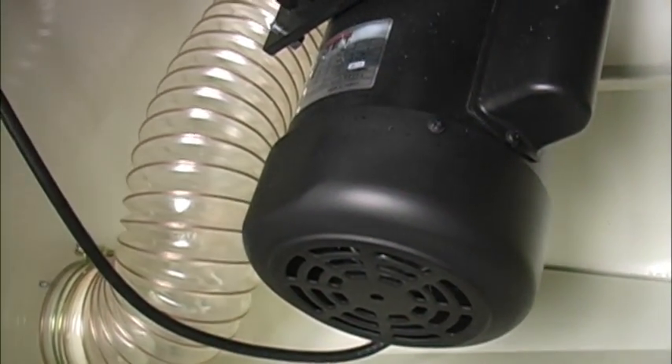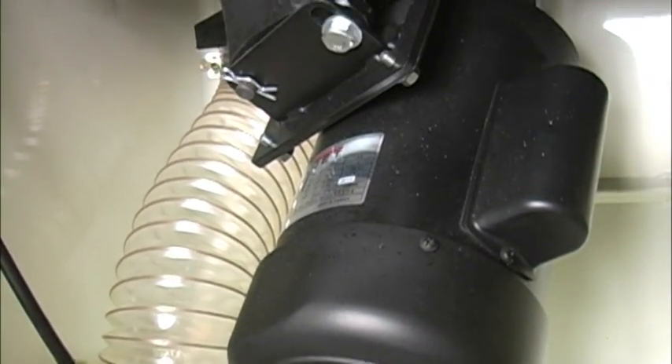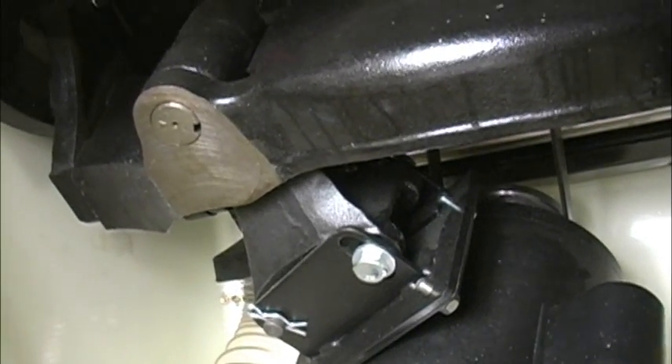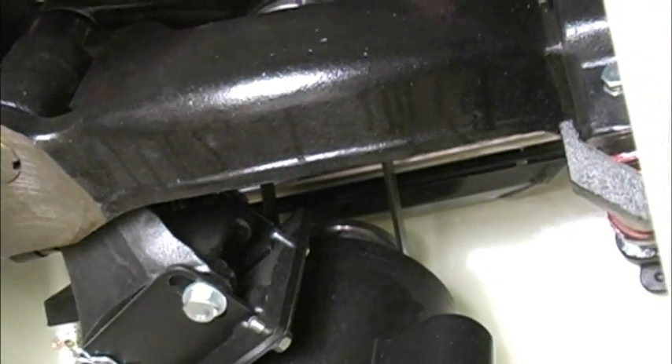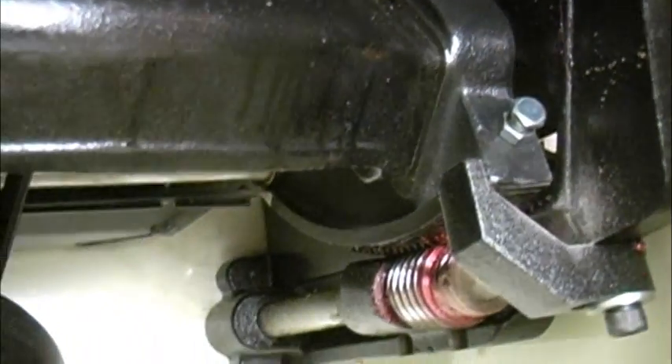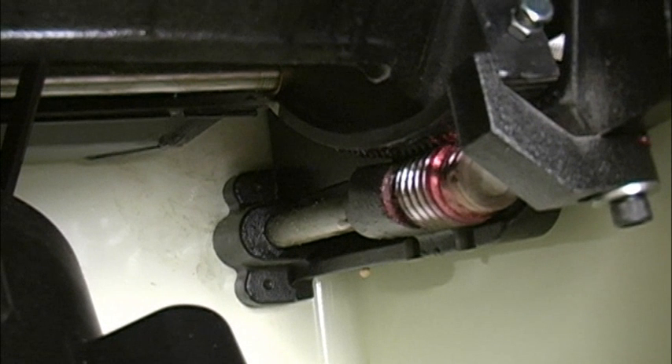Below the table is the massive 3 horsepower, 220-volt motor, mounted directly to the equally massive cast iron trunnion assembly. All of this mass makes this a very smooth-running saw. Jet sure didn't run out of cast iron when it came time to make the bevel assembly. If you can do anything to mess up this trunnion system, you're doing something very, very wrong.